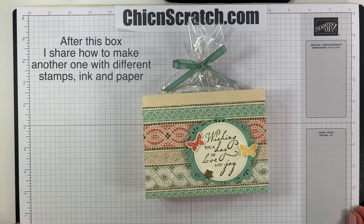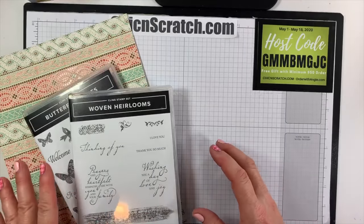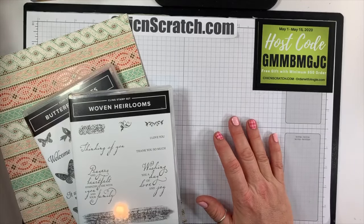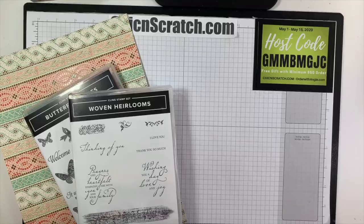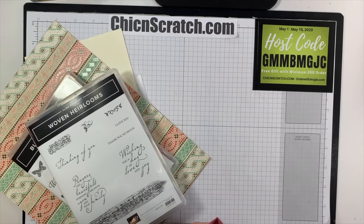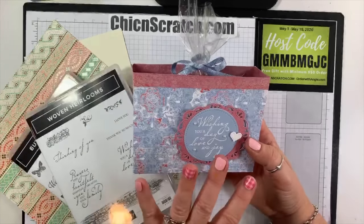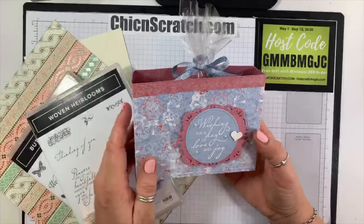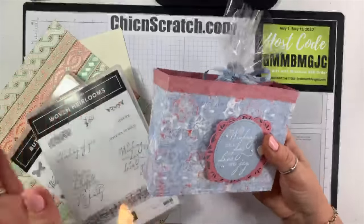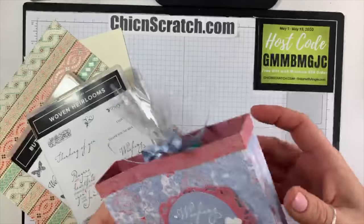The project I'm making tonight is a remake of a box I shared about a month ago. Everybody's been asking for it. I never posted this version, so I'm going to try to find that video and tag it to the end of today's video. It's the same box but we're going to use different paper and ink. I've gotten tons of emails about this project that I never posted on my blog — sorry about that.